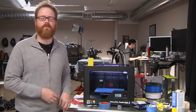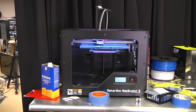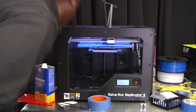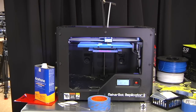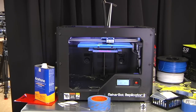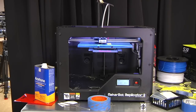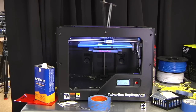After the print's done, we'll come back and we'll talk about what we made together. I'm gonna get the print started now, but don't go anywhere. We'll be right back.